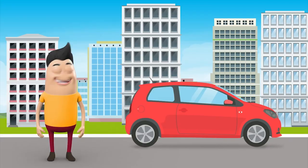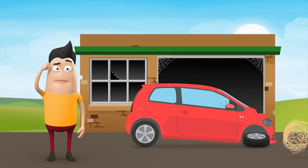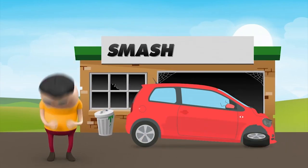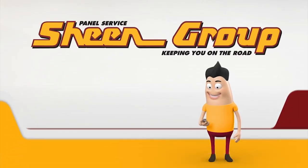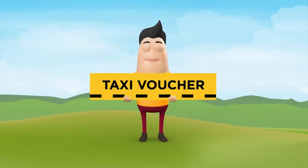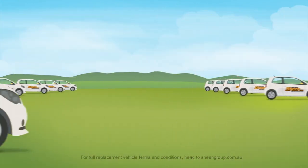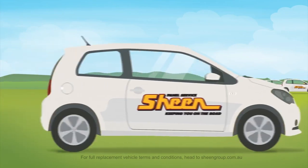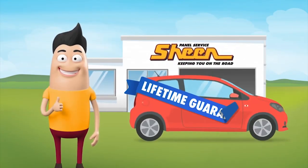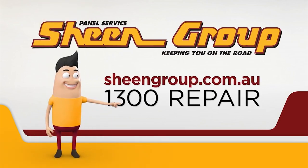Before we do that, let's find out a little bit more about our friends from the Sheen Panel Service. Crashing your car can leave you feeling stranded, and getting it fixed doesn't have to disrupt your life as much as you think. Contact Sheen Panel Service — it's your choice. We deal with your insurance company, and instead of leaving you to walk to the bus stop or giving you a taxi voucher home, we'll organise an accident replacement vehicle. With a huge range available there'll be one to suit, keeping you on the road while we fix your car with a lifetime guarantee. For more information visit sheengroup.com.au.